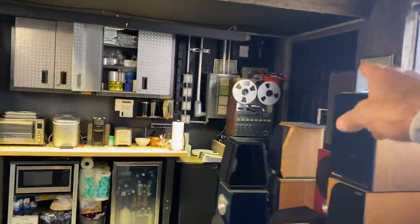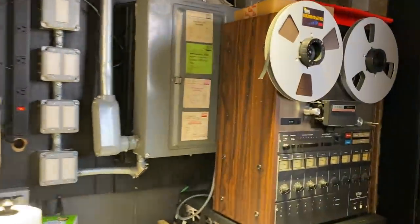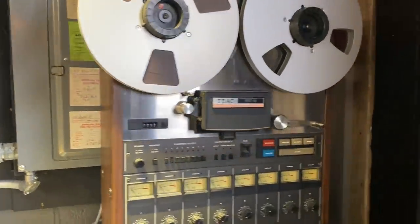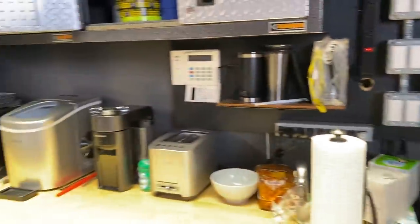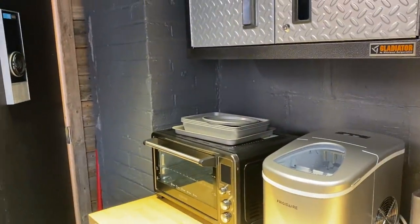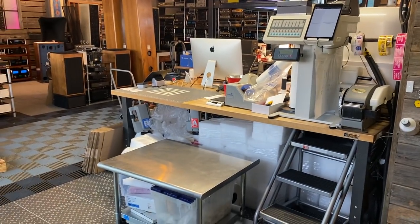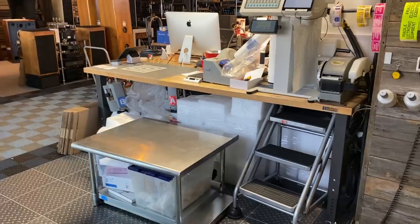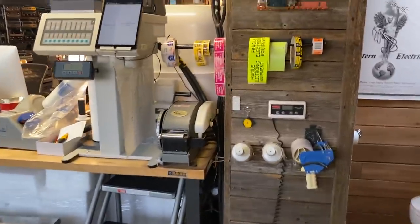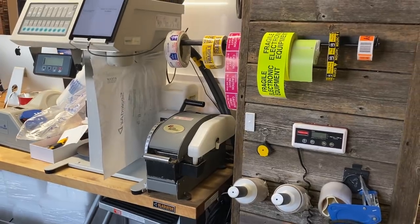Our main entrance is over there — a little door. You're greeted by an 8-channel TX-DX8 reel-to-reel sitting here mostly for decoration at this point. We've got our kitchen layout, bathroom over there, and this is our packing area. It's a well-refined packing process with essentially all our most important tools right accessible to us.